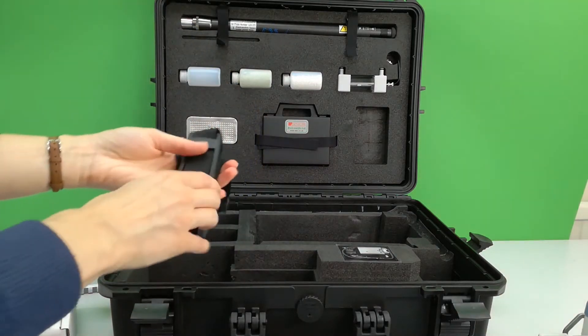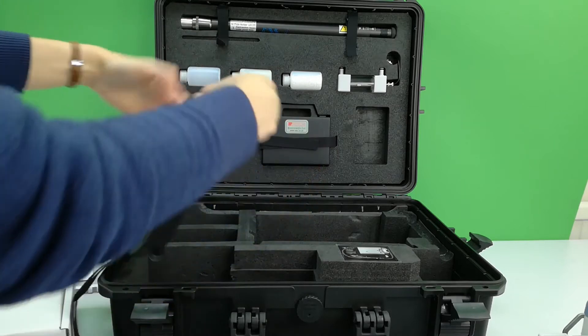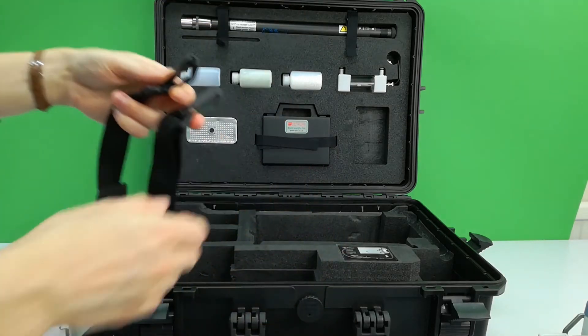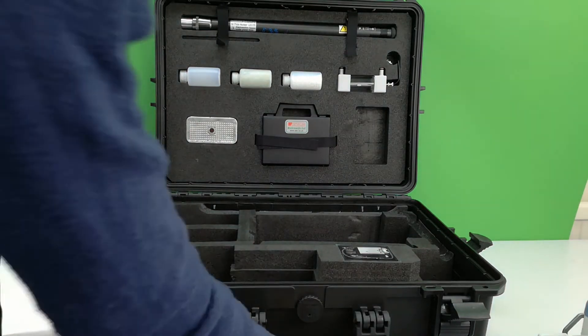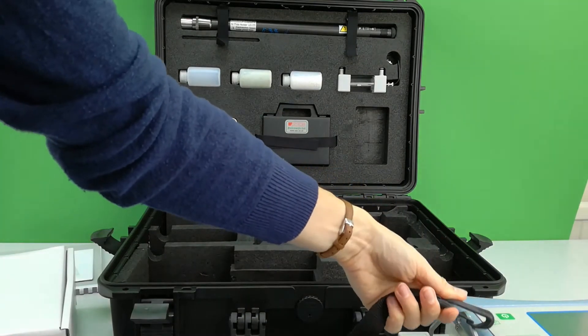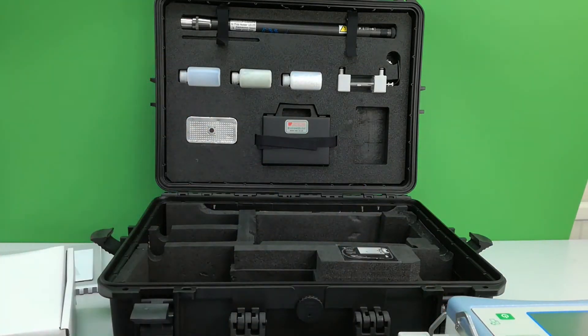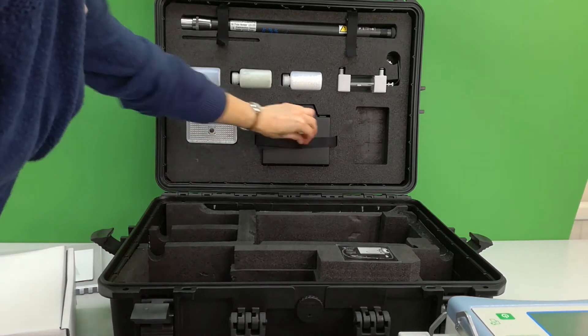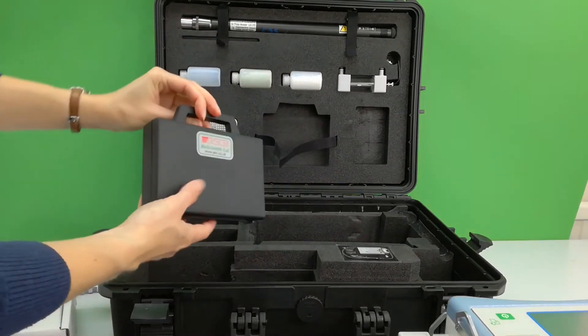For comfort while carrying, a strap is supplied which clips either to the top of the console or the side, giving you the option to wear it either around your waist or shoulders.